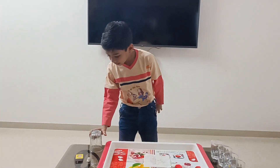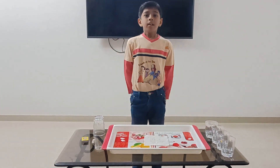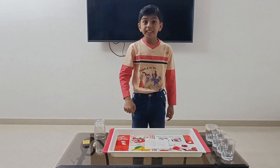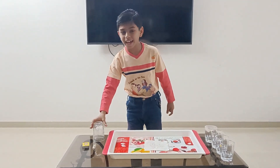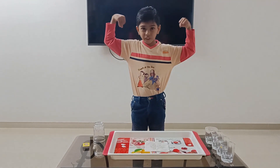Do you think that this glass has the power of Hulk? Yes, I know that your answer is no. But I will prove that this glass has the power of Hulk by my experiment — the suction glass. That glass which has the power of Hulk.